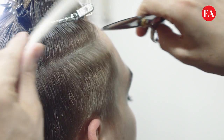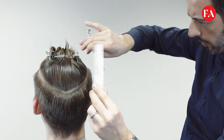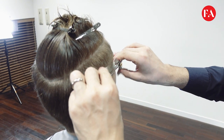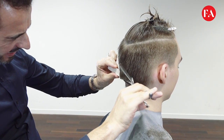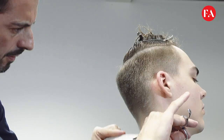We start the scissor over comb technique, using the white tip of the comb to maintain a nice and soft texture all around, below the crown area. We're getting very close to the head, especially below the crown area.